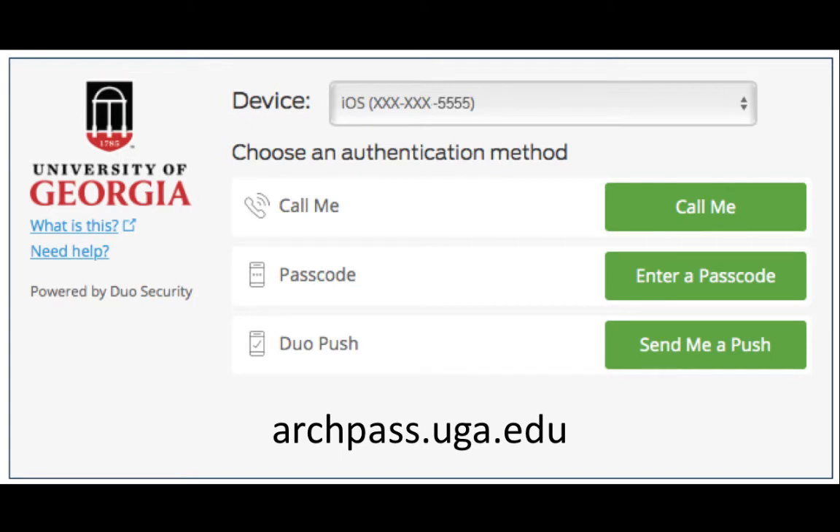You can access the self-service portal through the main ArchPass site. You can also access the portal through systems that require ArchPass to log in, such as the vLab.